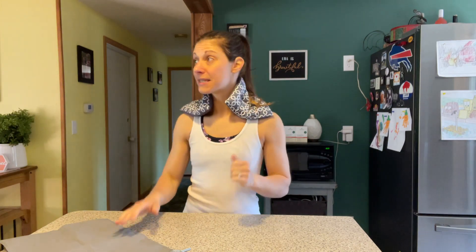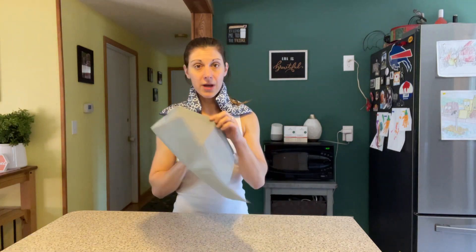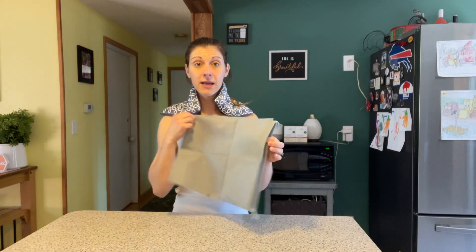This product does also come with a bag. And like I mentioned, you can use it for cold purposes if you wanted to do that. So you have both options here, and it's really easy.